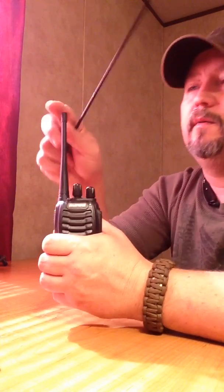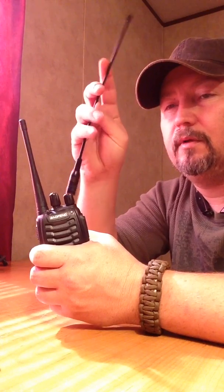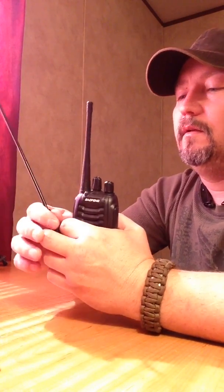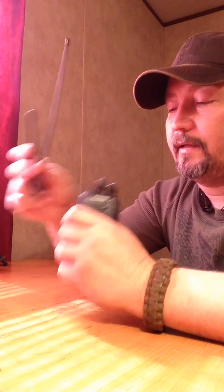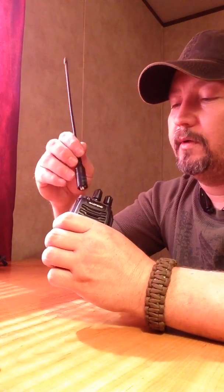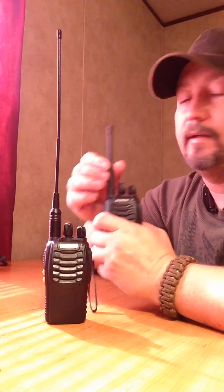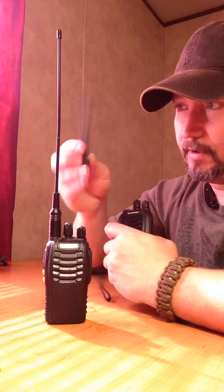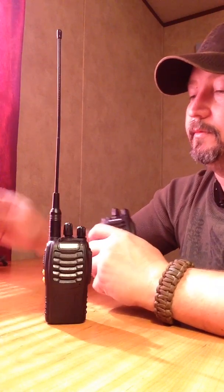I've got two Baofeng BF-888S radios which have a pretty stiff antenna — doesn't give a whole lot like these do. These here can be folded double, all the way around. Even though these may be fake, I don't care — as long as they work, I'm fine. Since I have two of these radios and two NA701 Nagoya antennas, I'm going to put them on the BF-888S's so they'll match and I can get rid of the little stock antennas, which I really don't like.